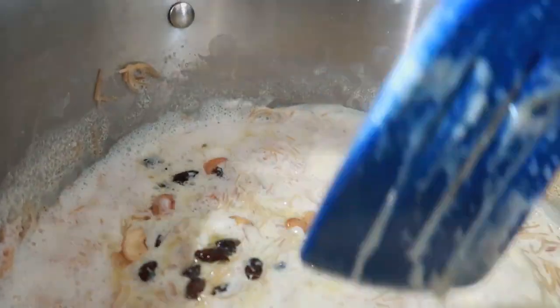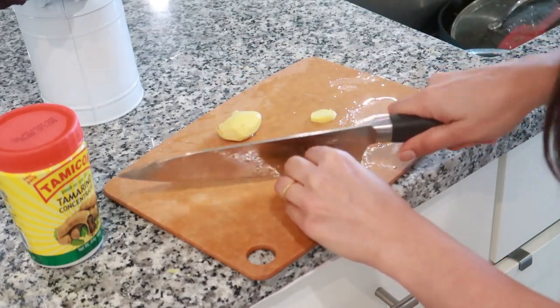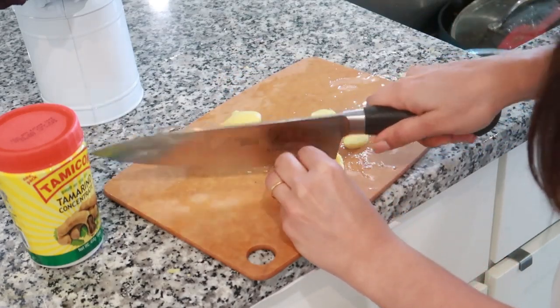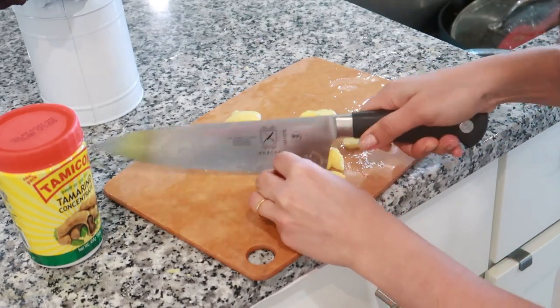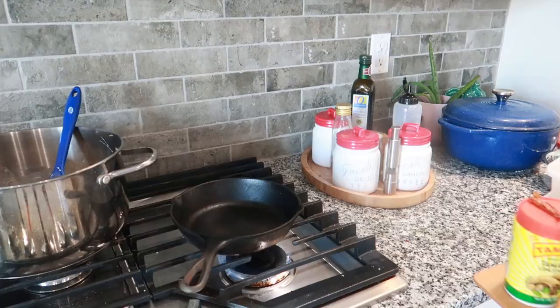My husband also likes pickles, and the tamarind ginger pickle is one of his favorites. This is a last-minute preparation but it can very much be done in advance as well. I have kept everything ready for it.